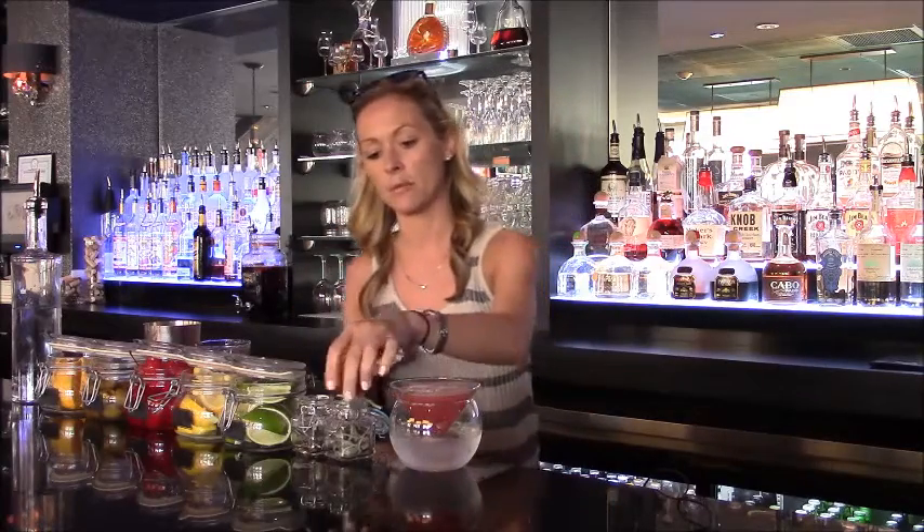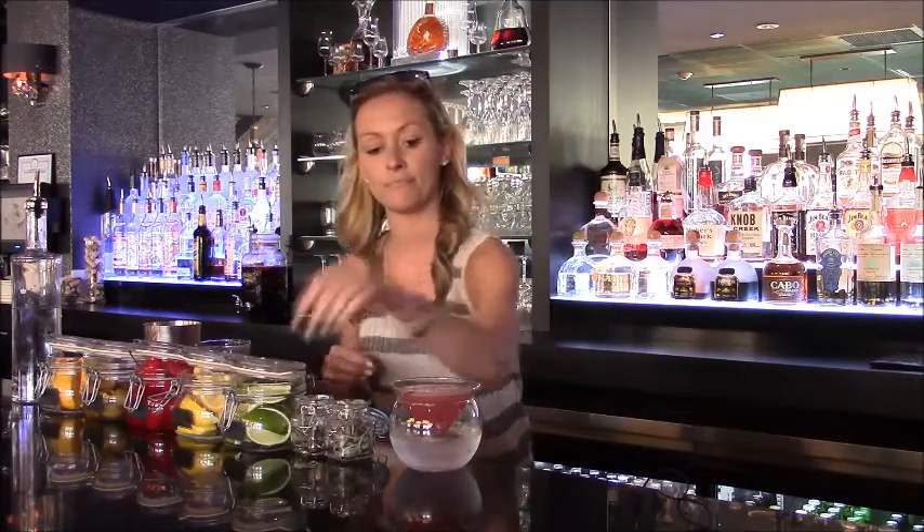And there's your nice summer martini with pristine vodka. Again, I'm Karis over at Mingle on the Avenue. Please come visit us and get your pristine cocktail today.